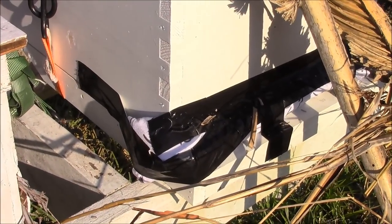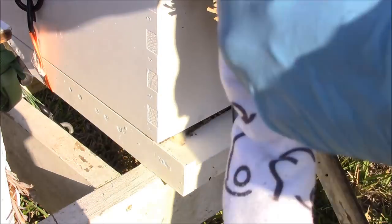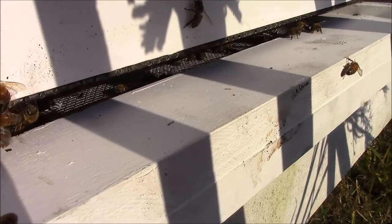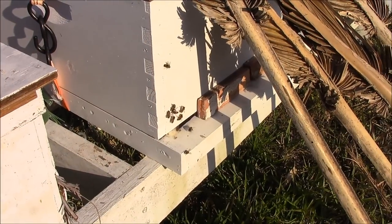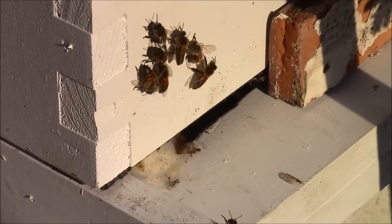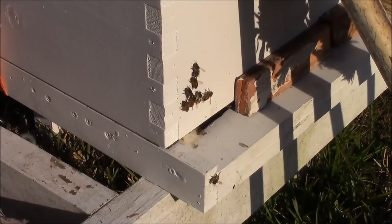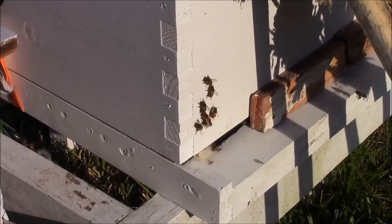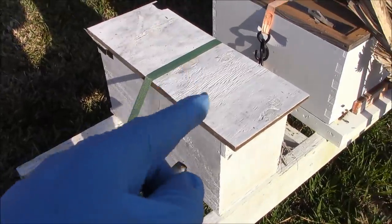I've got the tape on there, so I'm going to let the tape loose and slowly open up part of the box. I'm also going to reduce their entrance — I have a couple of these little porcelain brick things to put in the front. There is a queen excluder below the box just to make sure they stay contained for now, and after a couple of days I'll come back and remove it. That was the swarm from the oak tree.